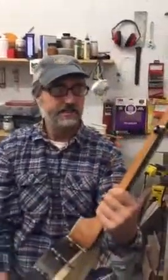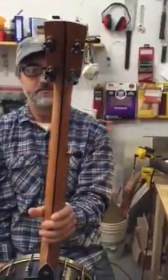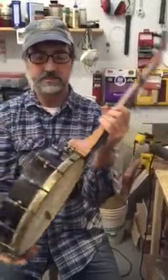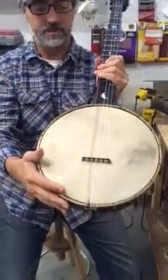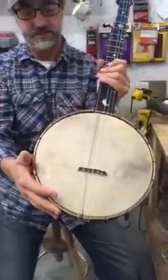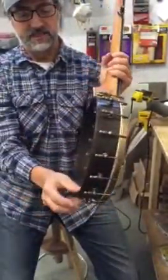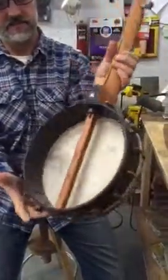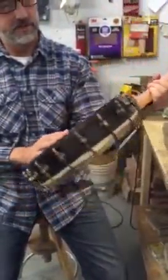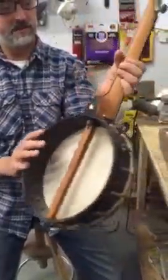Antiqued raw brass tuners, antiqued raw brass pot hardware, handcrafted tension hoop notched and antiqued. This is a 10-ply quarter-inch maple rim, 11 inch, with — I think that's actually a walnut rim cap.